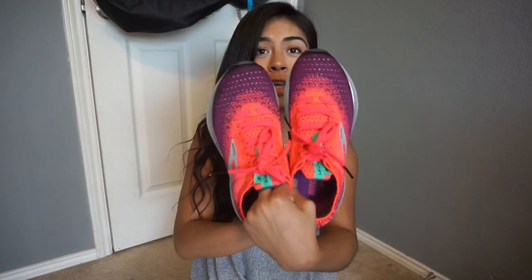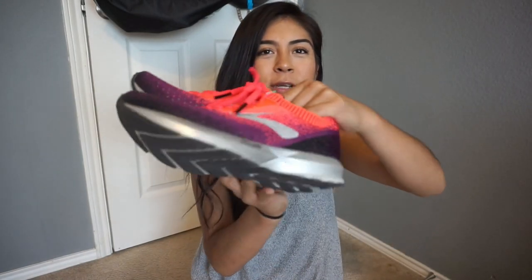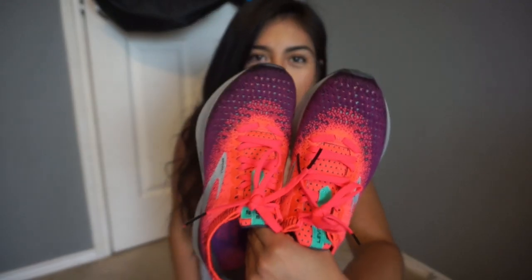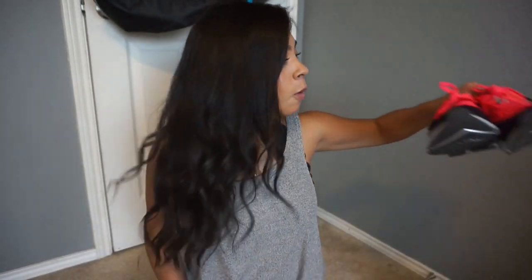Today I have a new review for you and it is the new Brooks Levitate 2! Here she is — can we just take a second to appreciate the aesthetics of this shoe though? Like, why are you so cute?